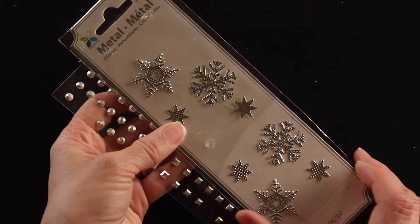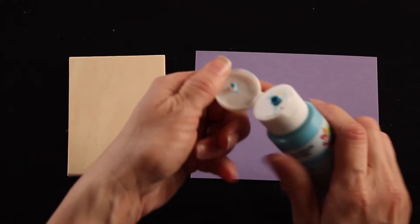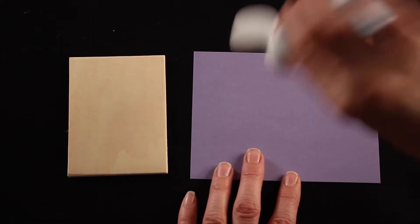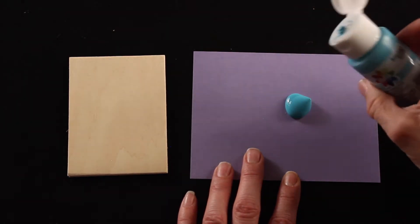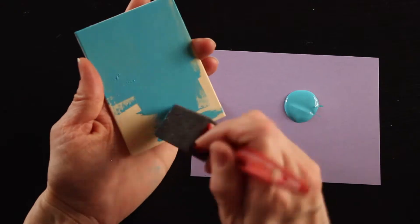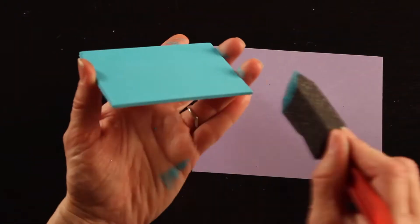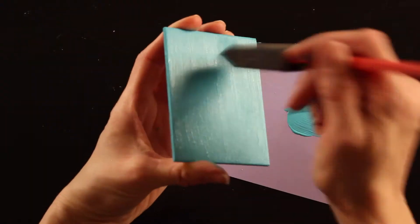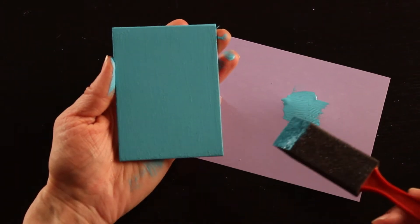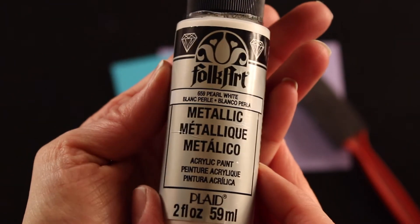I also found these really pretty snowflakes that actually inspired this fairy door. Okay, first step is to paint your door — take your blue and put a nice even layer of paint all over the door on the front and on the back. I went over and added one more coat because I wanted it to be nicely covered.